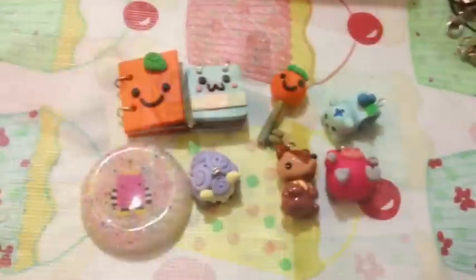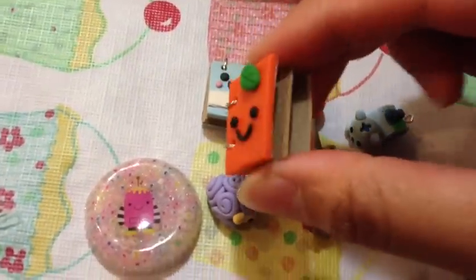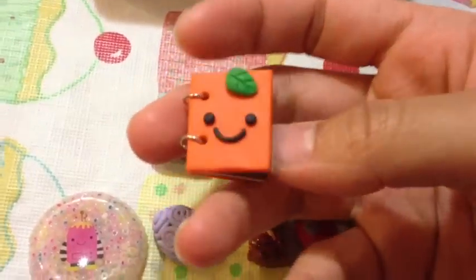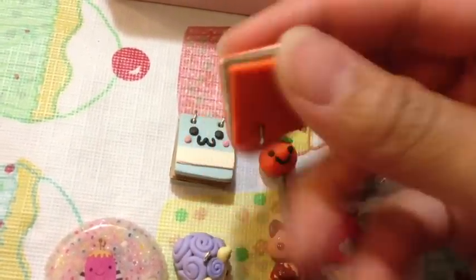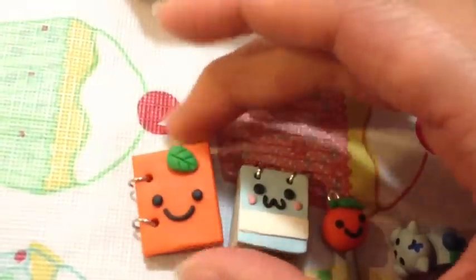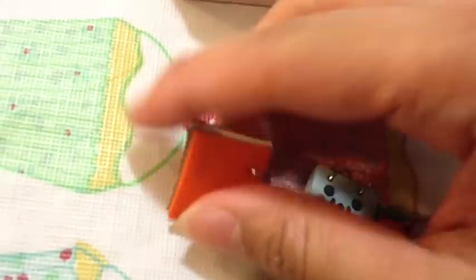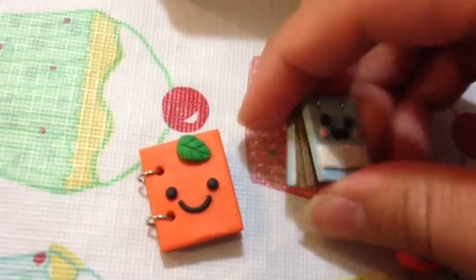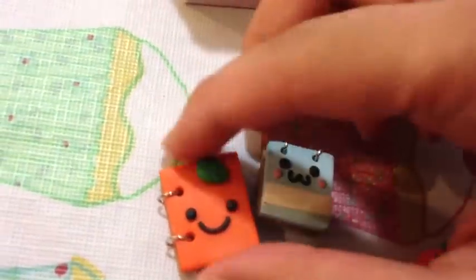That was really well done and I also received some of his charms. These are really, really cute ideas. It's like an orange notebook. There are jump rings on the side and there's actual paper on the inside, and it's really, really well done. I really like the way it's really smooth on the back. And the same with this one — the face is really cute and there's also paper on the inside. It's really nice.